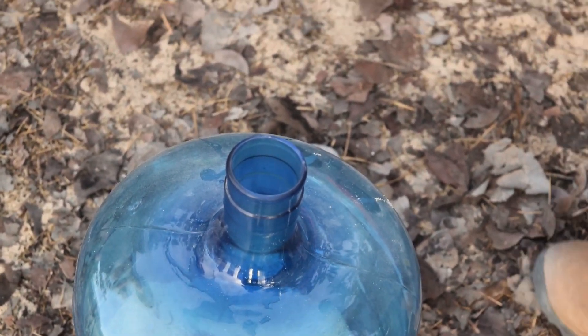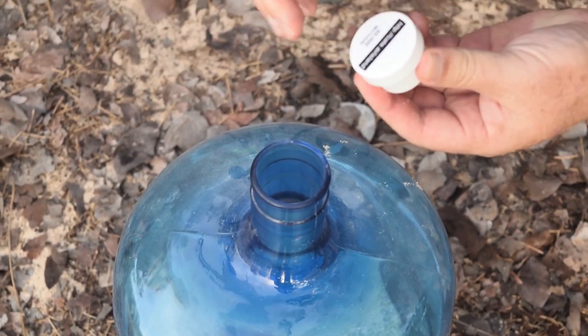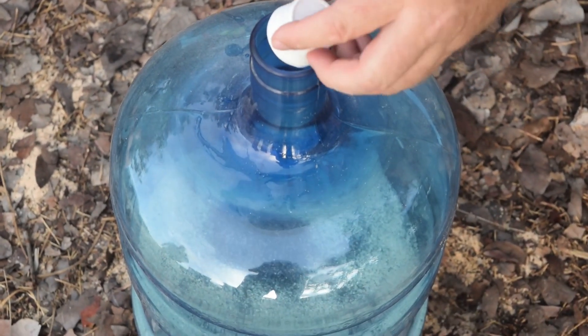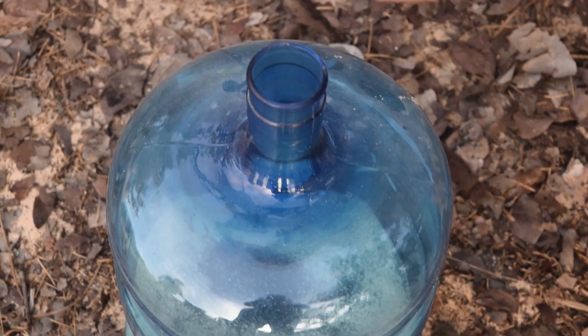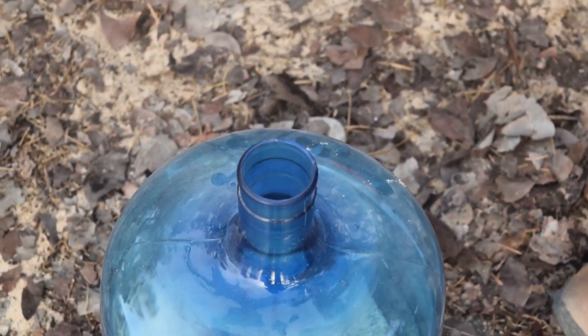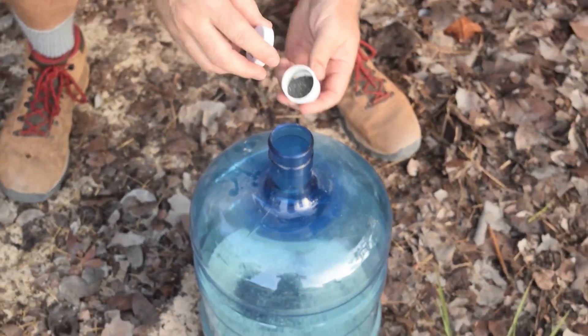The micro dots have UV properties — they glow under a UV light so you can see them that way. They're also made of stainless steel, so they're heavier than regular sand. If you used the same techniques used to look for gold in dirt or sand, you could find these micro dots in the sand.